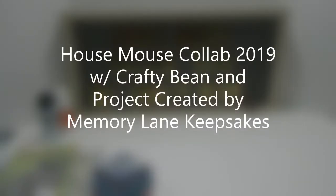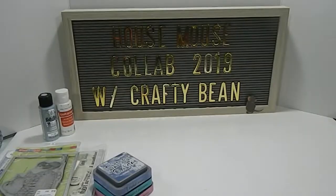Hi everyone, this is Tanya here with Memory Lane Keepsakes. Welcome back to my channel. This is the house mouse collab 2019 with the Crafty Bean. This is the first collab for the month of January 2019, and I'm so excited that you guys chose to click on this video to see how I'm going to present the house mouse for the year.